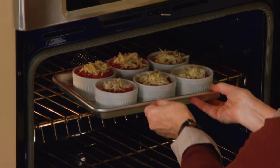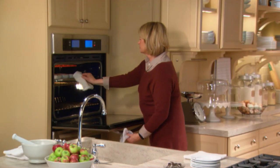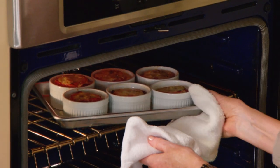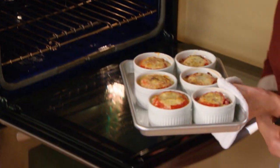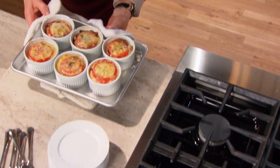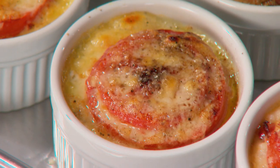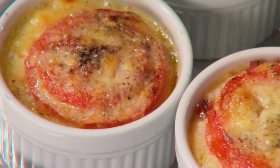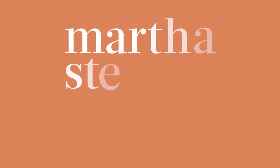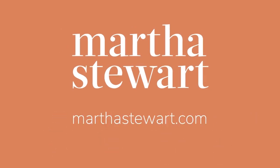I hope you'll try this recipe. They're ready — bubbling, very hot. Oh my gosh, these look great. Spectacular. Let them cool a little bit before you try to move them, but these are ready to eat in the next five minutes.